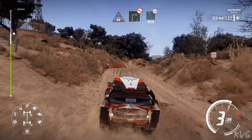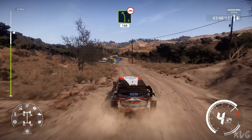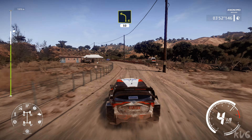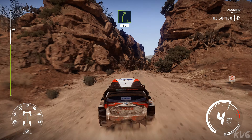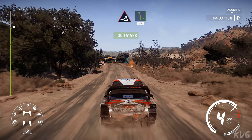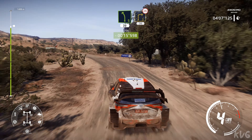Left 5 bumpy, 150. Left 4 bumpy keep in, 50. Left 5 into canyon. Into right 5, 50 caution over crest break. Maybe jump into left 5 medium, 30. Right 3 over bumps, 30.